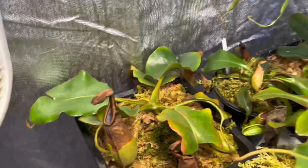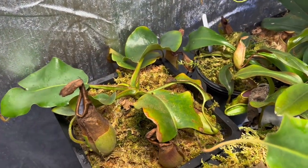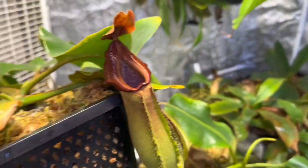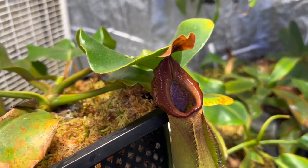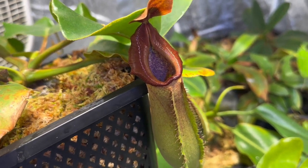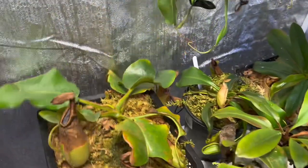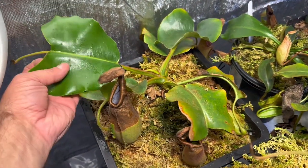First thing up is this big beautiful Nepenthes Truncata Titan by Truncata Giant. It has put out an absolutely beautiful pitcher. What's really cool about this one is Titan is a more yellow-green Truncata, but they must breed them with a lot of red — Pacian sort of, or Truncata D — because a lot of their pitchers come out in this red, and I love it. Absolutely beautiful. It had a tough time there for a little bit, but it is doing just fine.